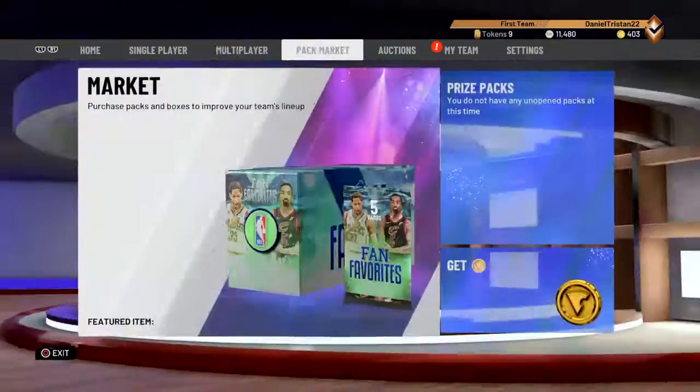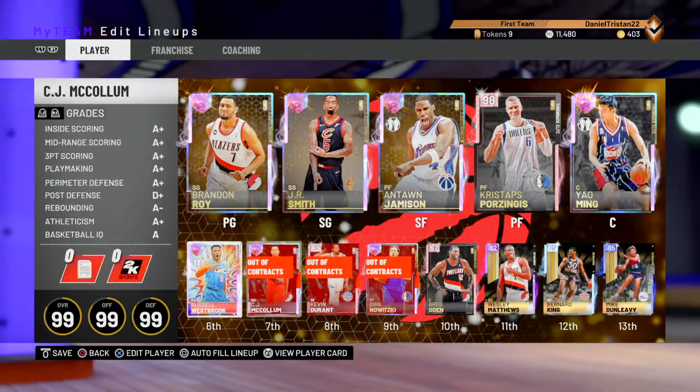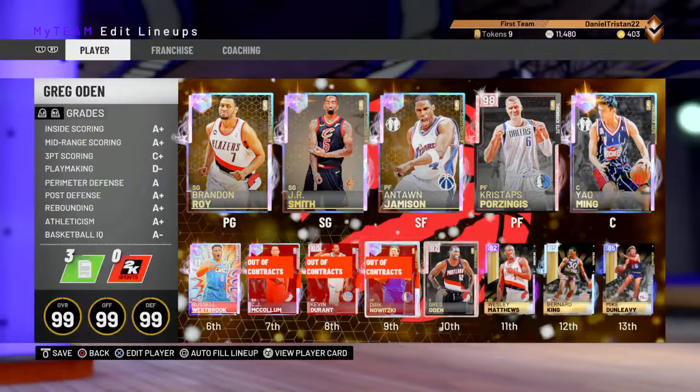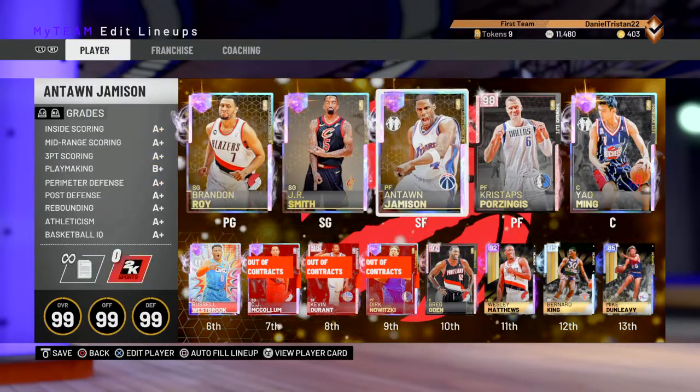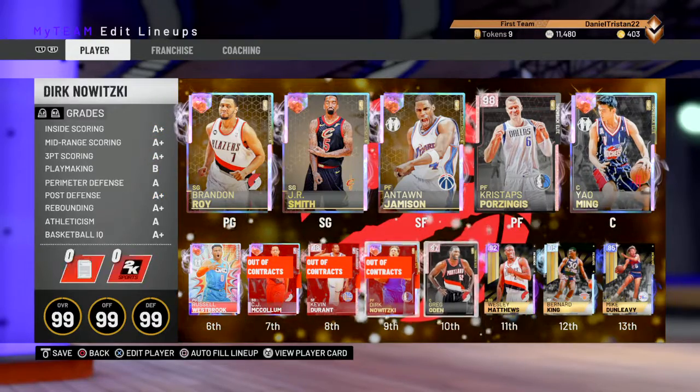In case you didn't know, this is my team. I have a pretty good team, I guess. I don't have a good backup center, but either way, this is just my team. A couple of them have been with different contracts — most of them actually do.